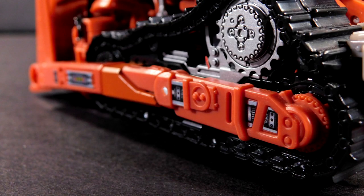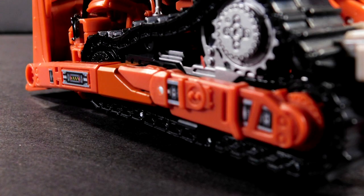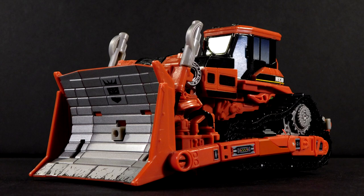This long frame down here has a bunch of detail brought out to imply interior mechanisms like pistons and gaskets and whatever else there is on a bulldozer. I admit I don't know much about heavy machinery — I just know a good-looking vehicle mode when I see one.